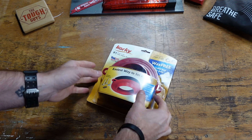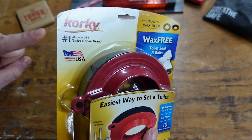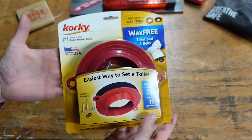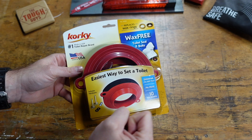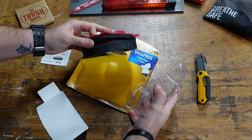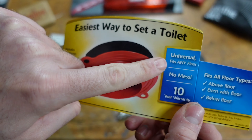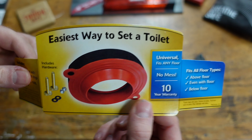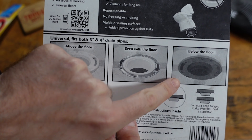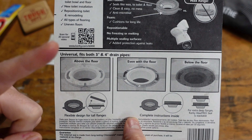Here is the wax-free toilet seal that comes with bolts, from Corky. Let me open this up and show you what comes in the package and how to prep for the install. They advertise this as a universal unit that can fit any type of floor. According to the instructions, it works whether your flange is above the floor, even with the floor, or below the floor.